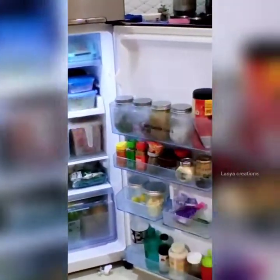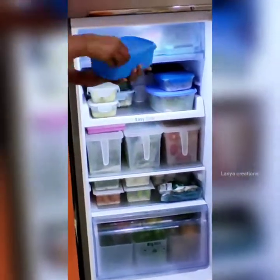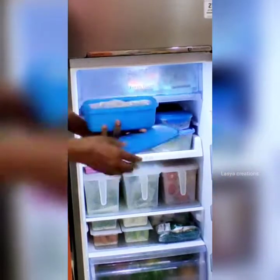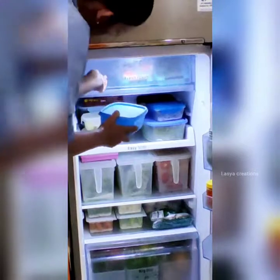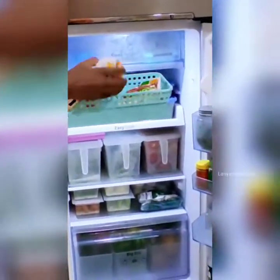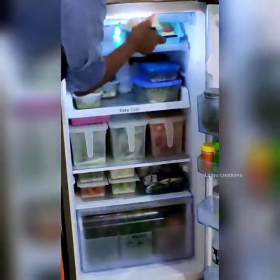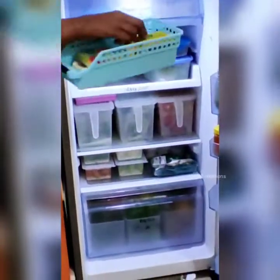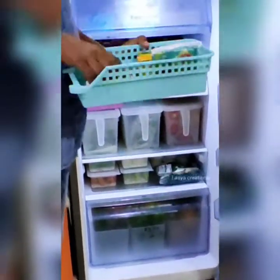I will utilize the first fresh room. In this section, I store butter, cheese, slices, and honey. These items are stored in containers in this compartment.